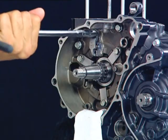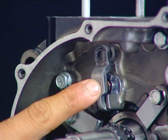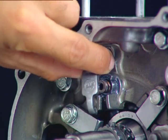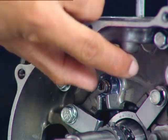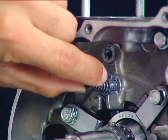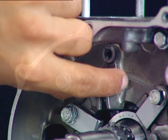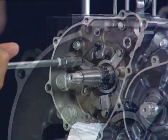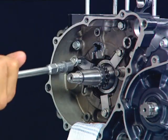Remove the bearing push plate. Remove the spring and the plug bearing push. Remove the bearing set plate.